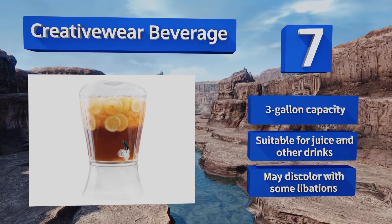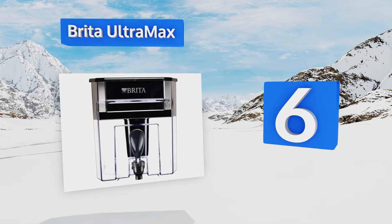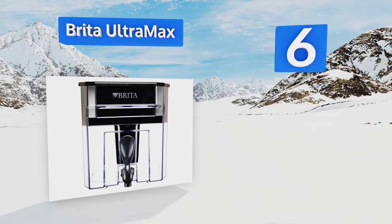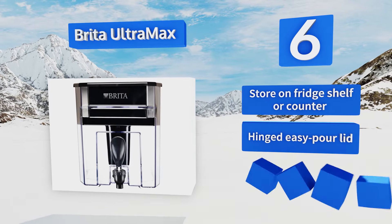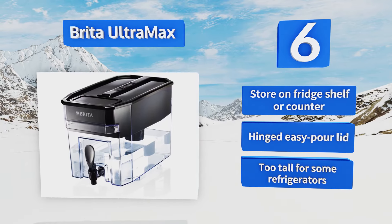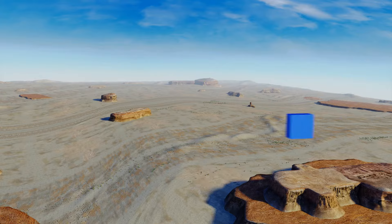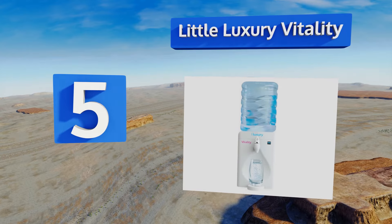Moving up our list to number six, the compact Brighter Ultra Max holds four and a half quarts at a time to provide pour-through convenience for your household drinking supply. It's made of BPA-free polycarbonate so you can see how much you've got left, and a sticker tracks when the filter was changed. It can be stored on a fridge shelf or a counter and is equipped with a hinged easy-pour lid. However, it is too tall for some refrigerators.